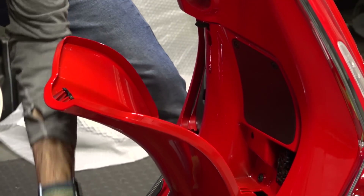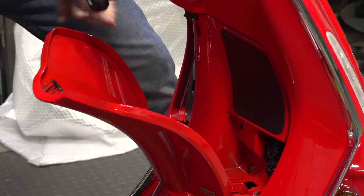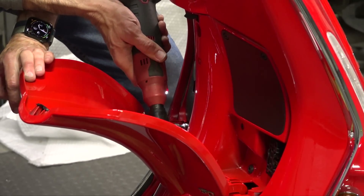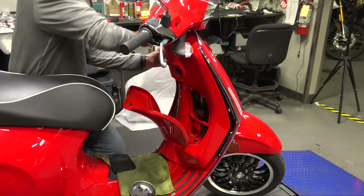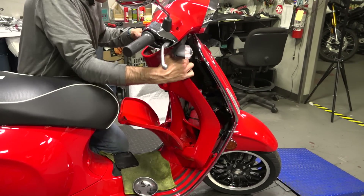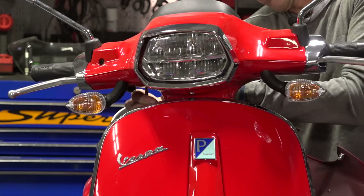If you want more details on any of this, I have many other videos where I've taken the glove box off in much further detail. Go ahead and remove all the fasteners on the handlebar covers.